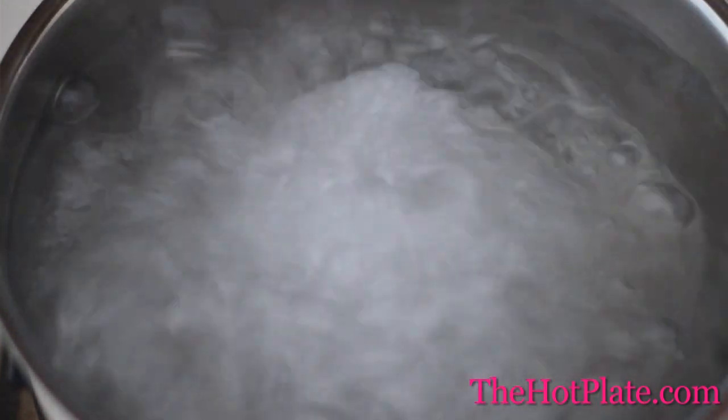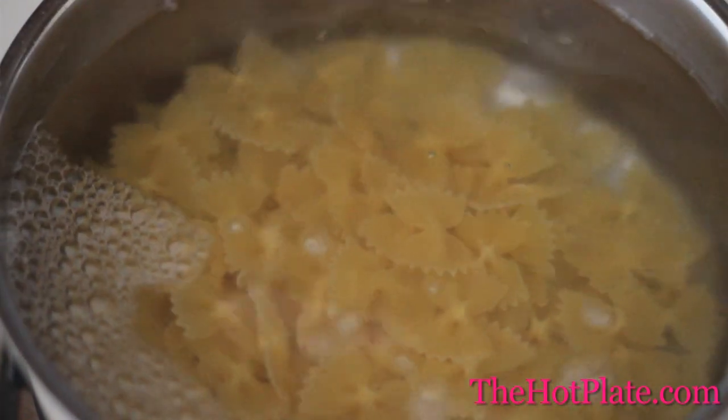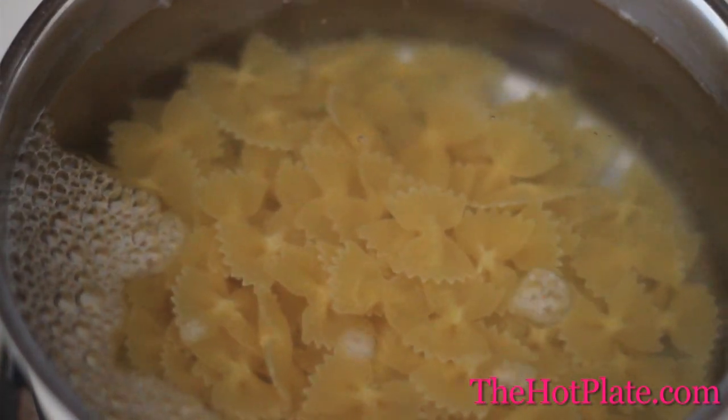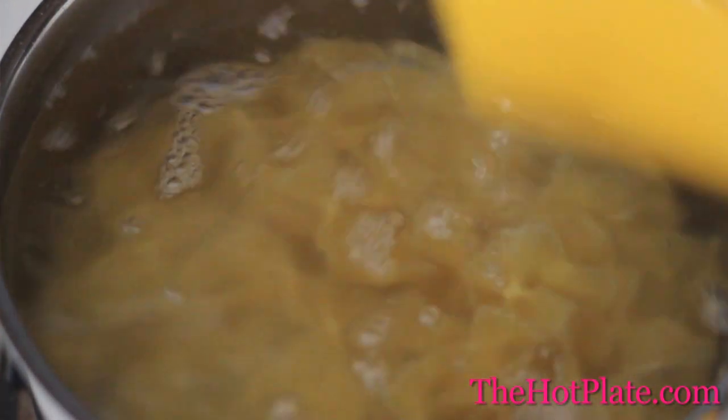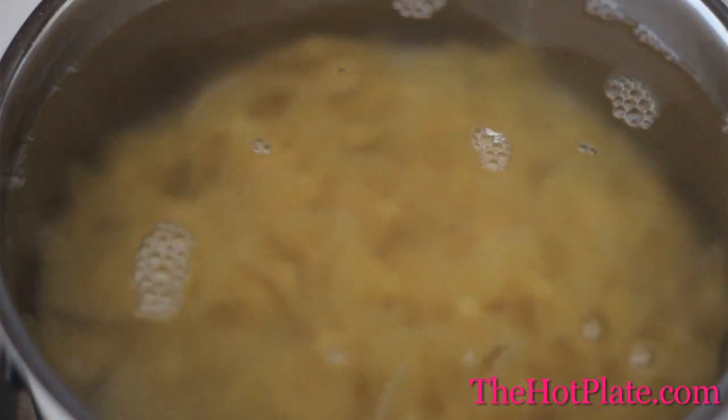Bring a large pot of water to a boil. Add 1 tablespoon of kosher salt, and then add in your pasta. You could use any type of pasta, but make sure to check the manufacturer's directions, because we want to cook this until it's al dente, which, depending on your pasta, could take anywhere from 4 to 11 minutes.